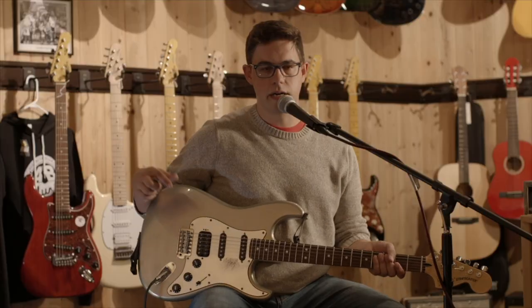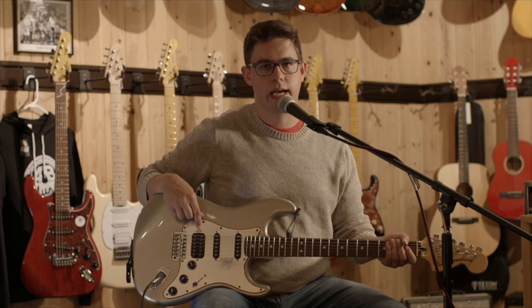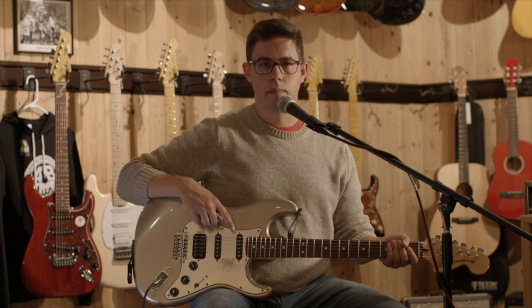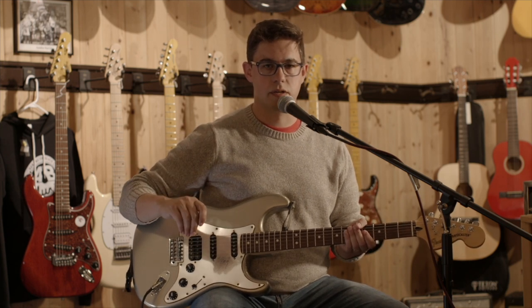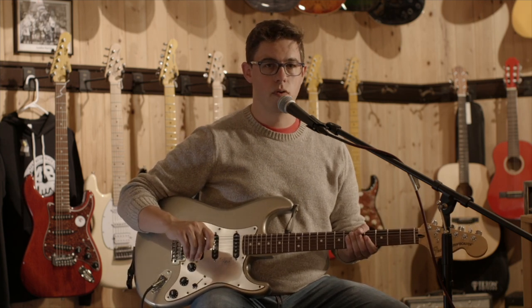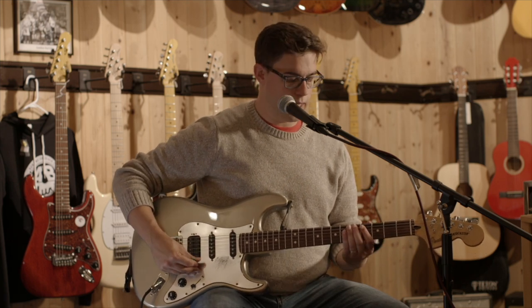To get started, I'm going to play this demo through my Made in Mexico Strat. It has a Seymour Duncan in the bridge and two Bare Knuckle Mother's Milk pickups in the neck and middle positions. I'm playing through an Orange TH-30, and here is the clean tone in the bridge.